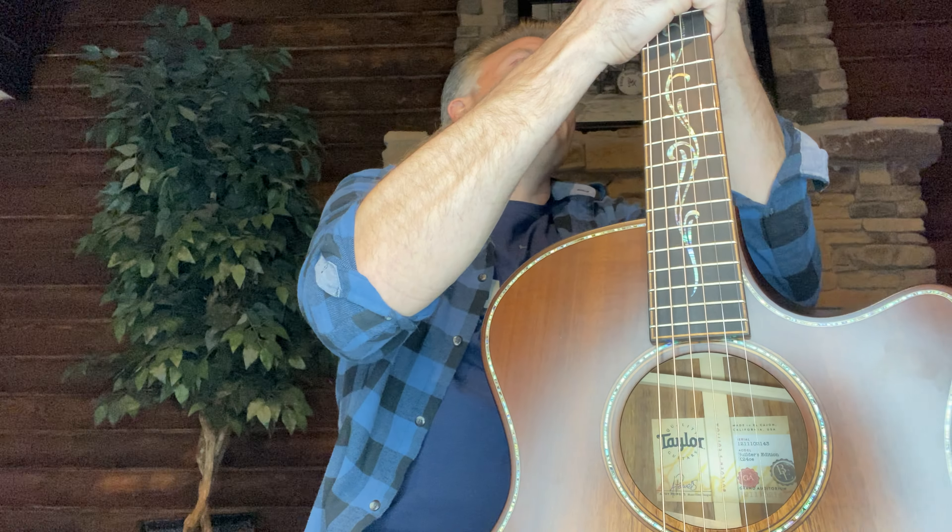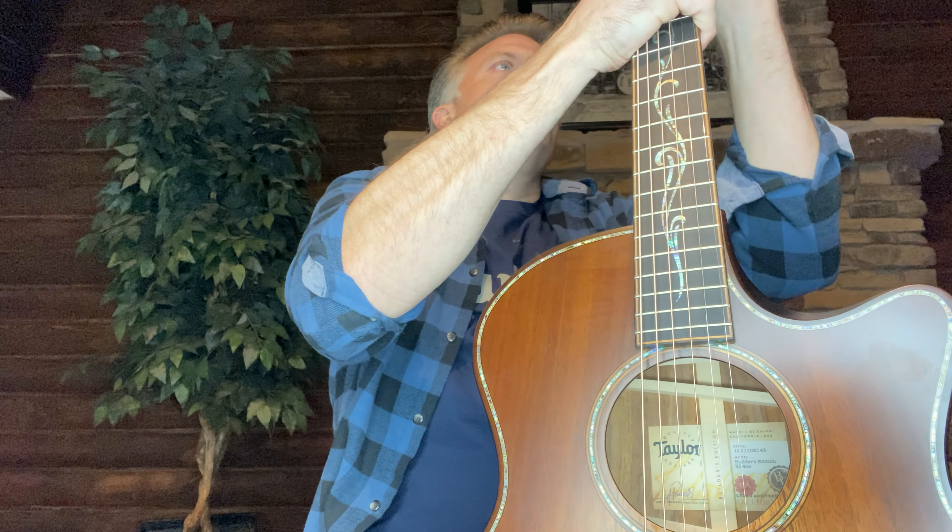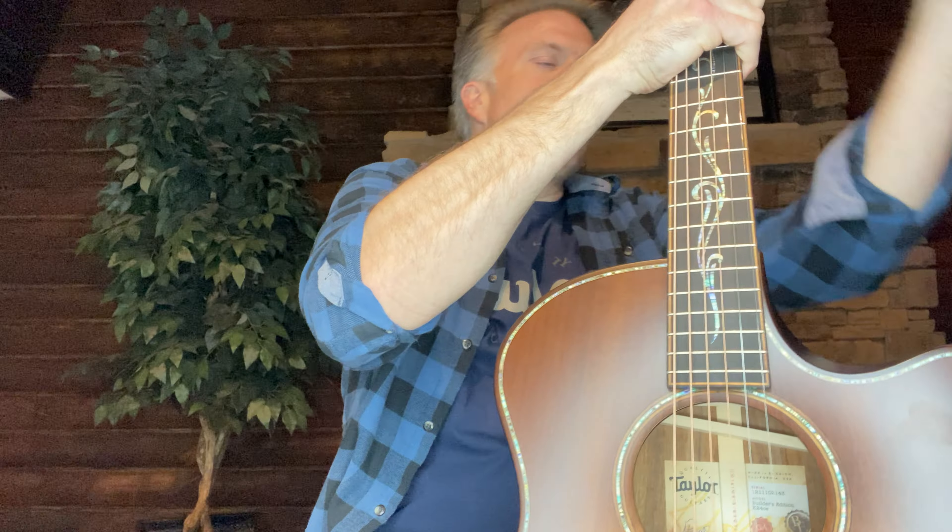Shell voicings — a lot of times the first version of that chord you learn is a major seven, and that's what made me think of it. Every day I was playing something. Or a kind of a Midnight in Harlem deal.